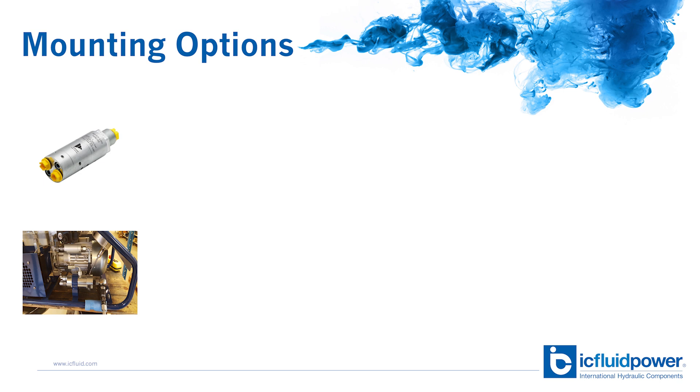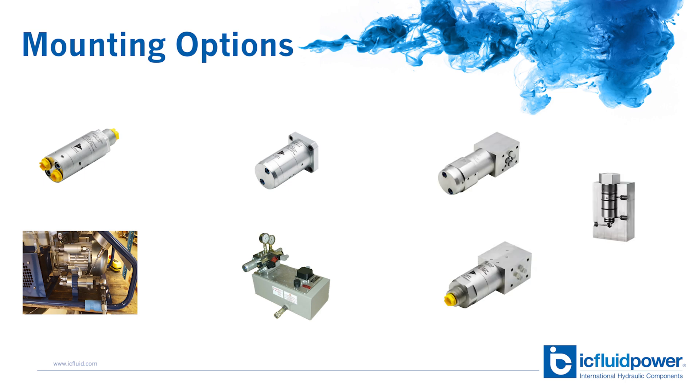Now we're going to need to determine how we're going to mount it. There are different ways to install it — you can install it inline, in a manifold, with a flange cartridge, or a C-top mount. For this example, we're going to be mounting the unit inline.